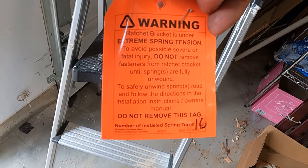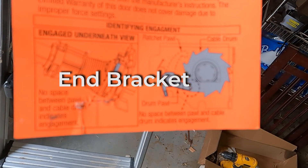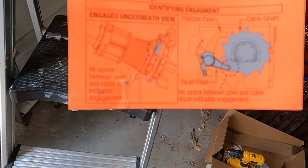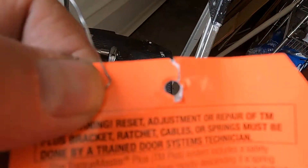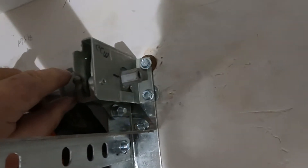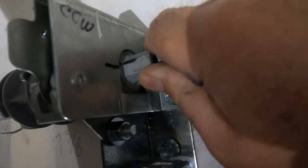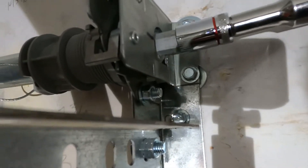There's a warning label that's supposed to go on the end of the ratchet bracket. You've got to make sure that the arm is engaged with that pawl. I'm going to start turning the right side — the instructions say to turn it one to three times first and then go to the left end. I'll put the pawl up and I've made a mark here so I can count the turns. Counterclockwise is this way.